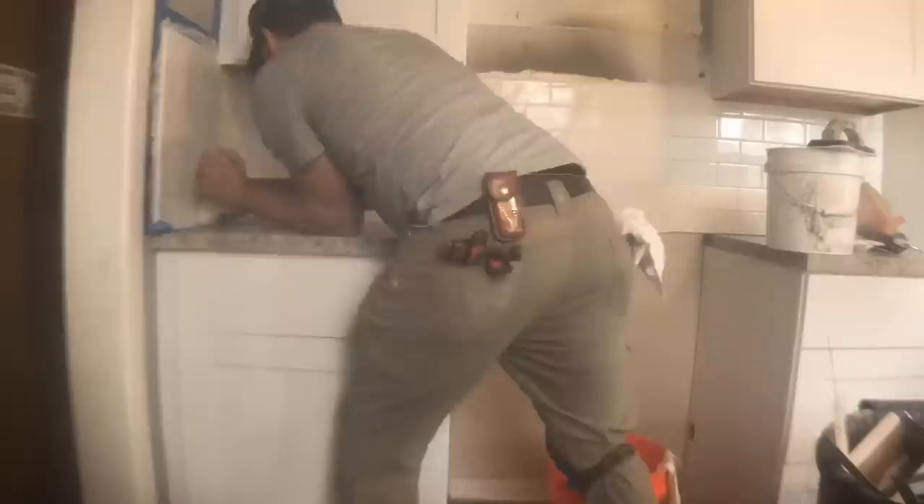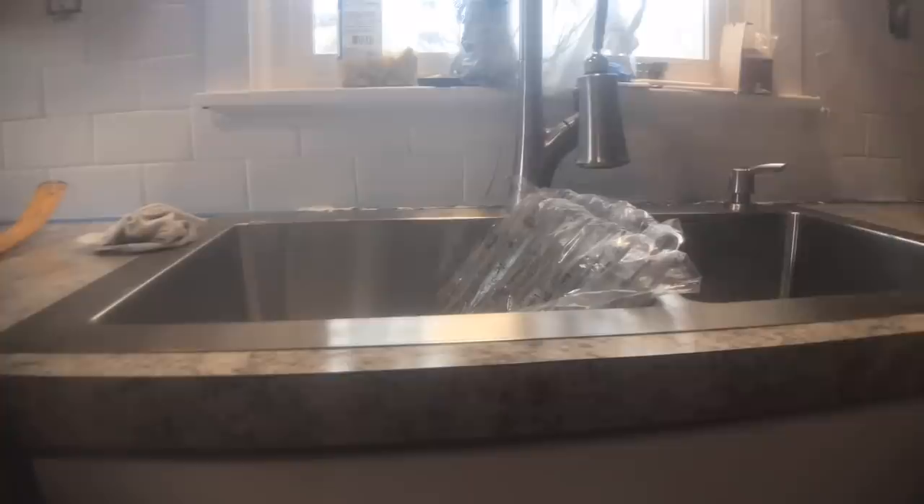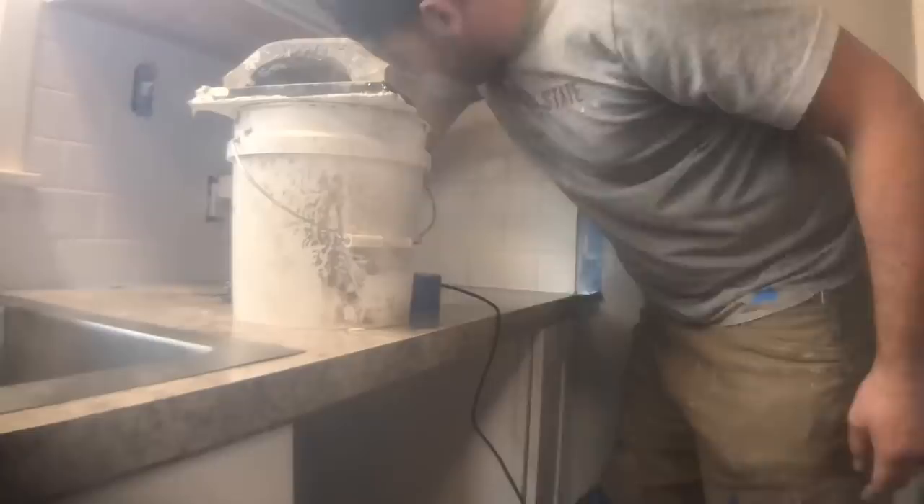I used an extra piece of the countertop as a spacer along the bottom so I could have a nice caulk line. Here I am putting in the non-sanded white grout — because this is a 16th inch space and not an eighth inch I had to go with non-sanded. If you have an eighth inch space or larger, sanded works great, but for a thin space non-sanded is the right choice.